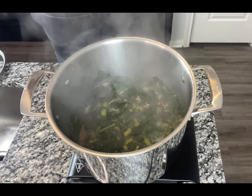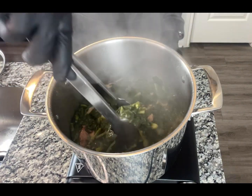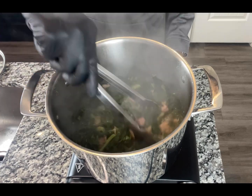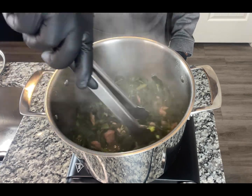Let's turn our heat down and add our sugar. We'll let this simmer for another 10 minutes and our greens will be ready.